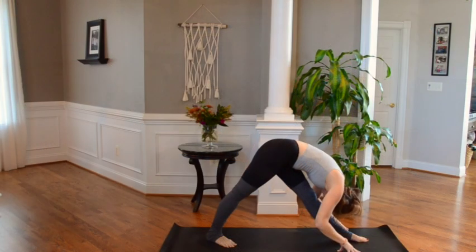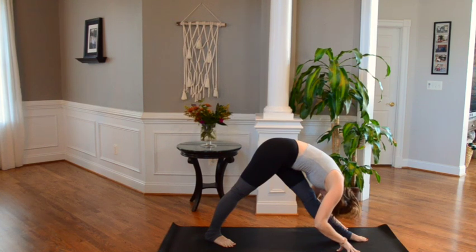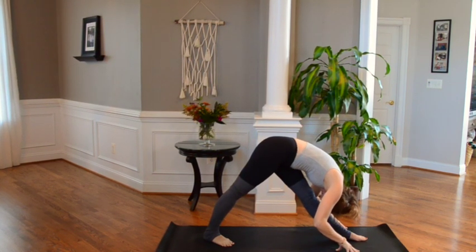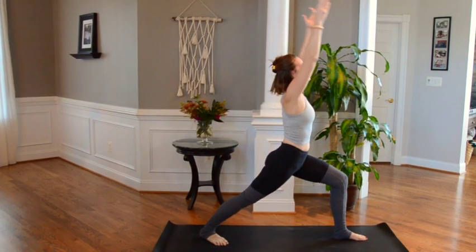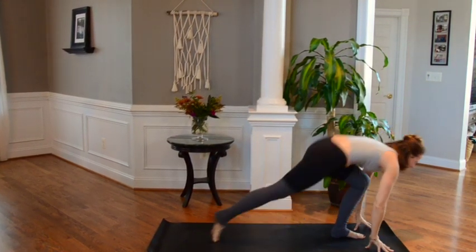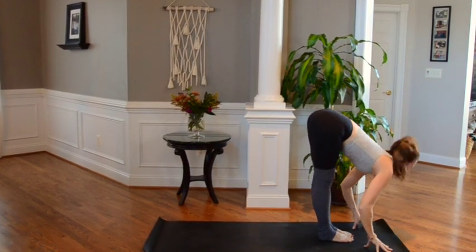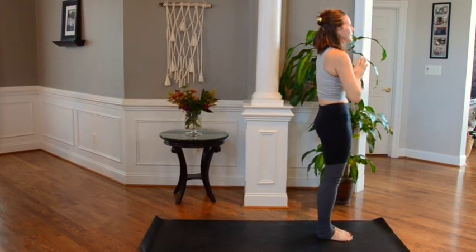Let the head hang heavy. Breathe — inhale and exhale. Releasing the head, bending front knee, and reaching tall. Warrior one — diving down to mat, bringing back leg to meet front. Finding that forward fold — walk it out for a second before coming up, and thumbs to heart.